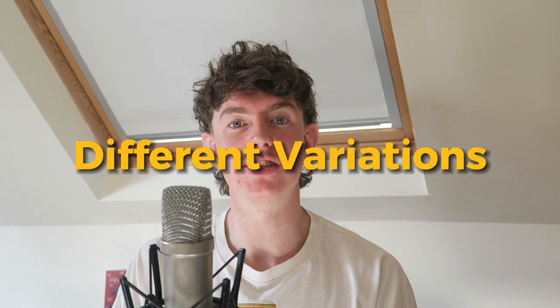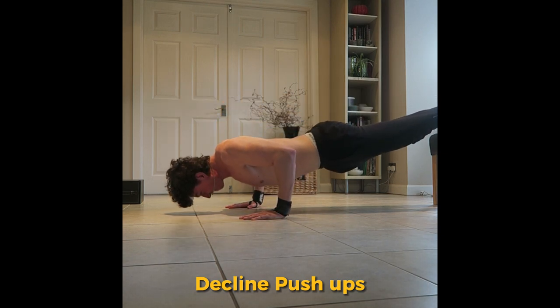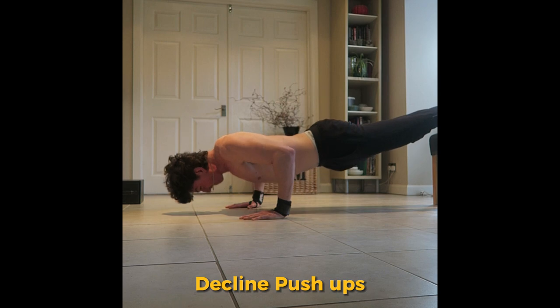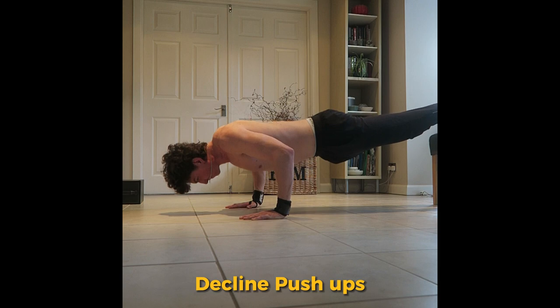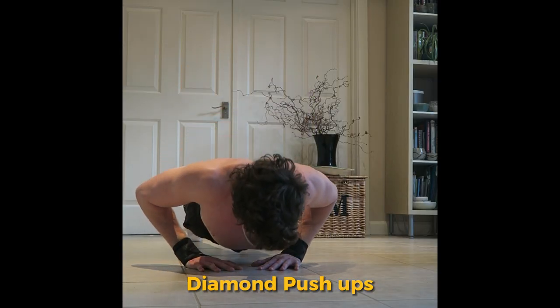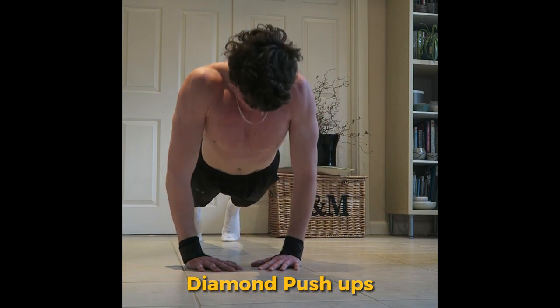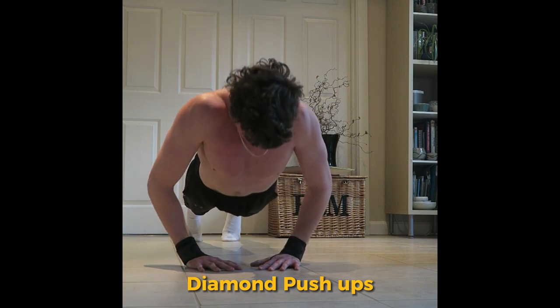This brings me on to decline and diamond push-ups. Decline push-ups target the upper chest and front delt, making your chest look bigger and more fully developed. I aim for 12 to 15 reps with perfect form because this exercise is harder than the regular push-up. All three variations target different muscle fibers, which means you can get more work done and train different parts of the chest across multiple sets. The diamond push-up works all of the chest but is dominated by the triceps, so a bonus is that push-ups also build your triceps and shoulders.